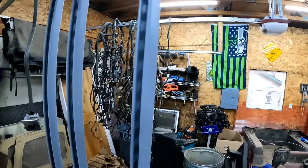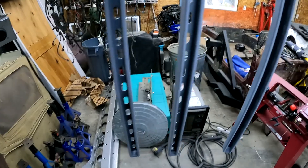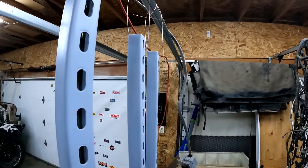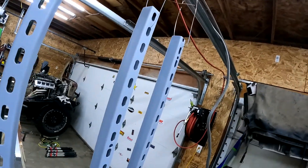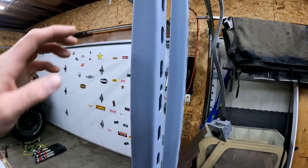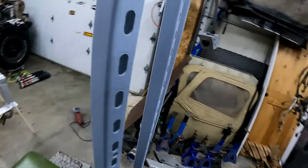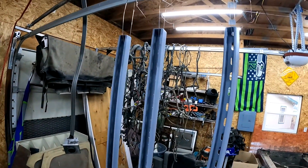I got the bed rails that I made all primed. They're hanging here and now they just got to dry a little bit. It's a little chilly today so I had to fire up my stove, hopefully it'll get warm enough in here for them to dry. They look like they're drying pretty quick though — this primer, I've never used it before, but it almost looks like they're dry already.